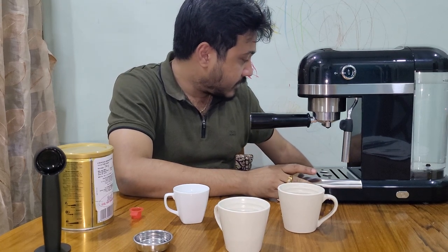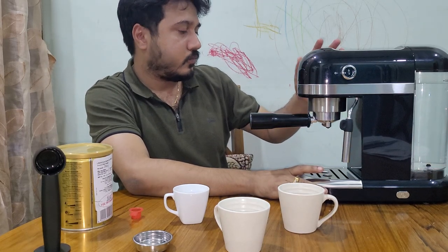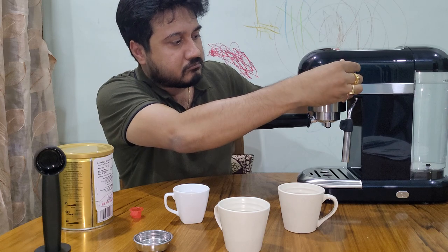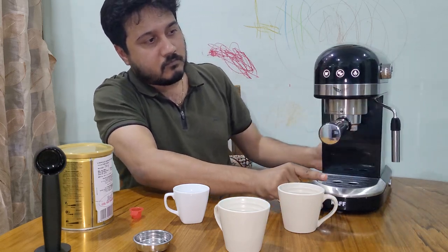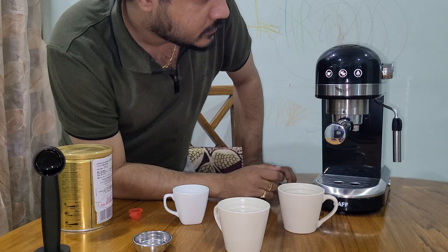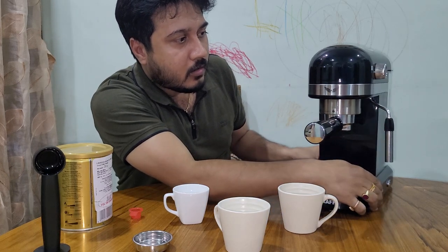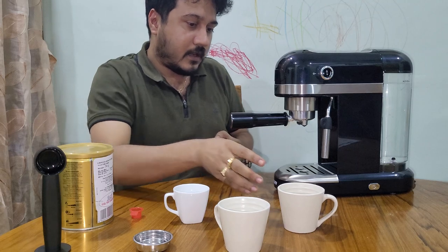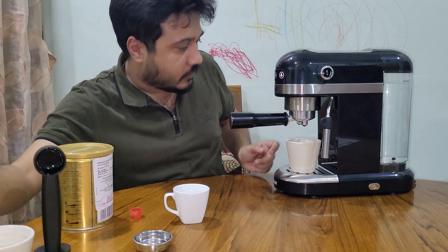Let's switch on the machine for the first time and see what happens. It will take some time to heat up. There's no temperature display here, so it's very difficult to know exactly when it's ready. I'll try with this bigger cup — it can accommodate a double shot.